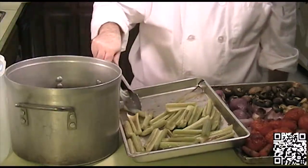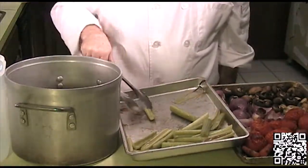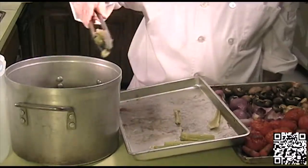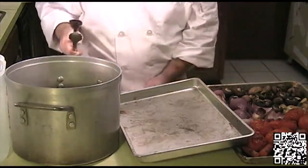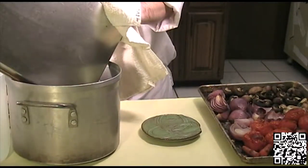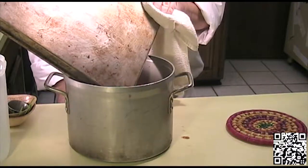All of our vegetables are now roasted off, so what we'll do is put them into a stock pot that will hold at least a gallon and a half of water. The bigger the better in this case. You also want to include any liquid that may have been on the bottom of the pans as well.